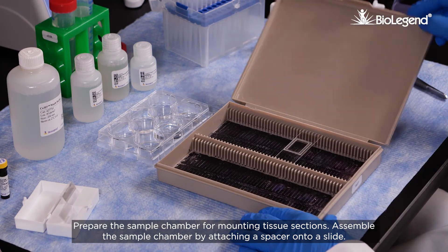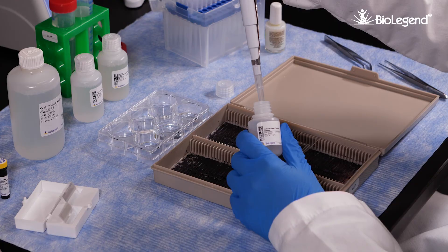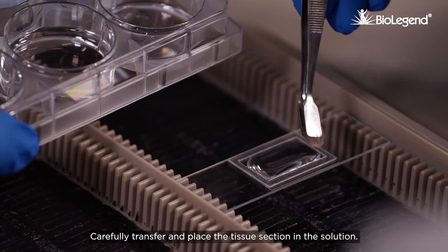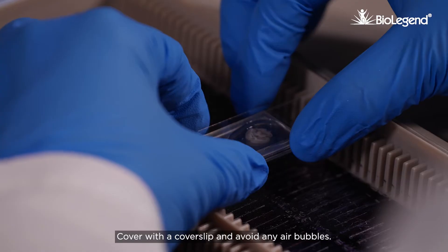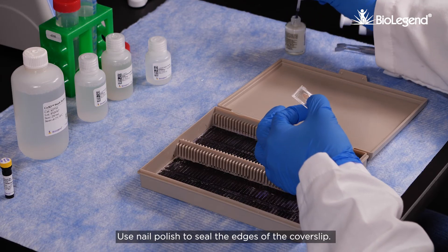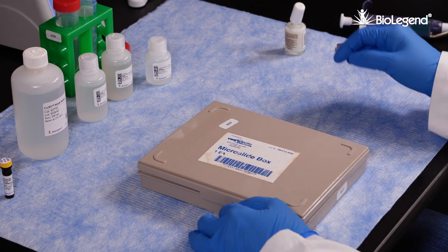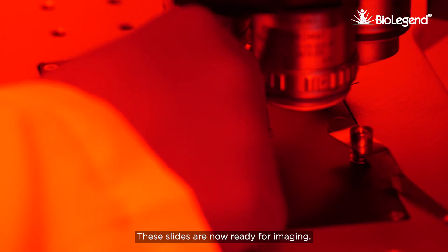Prepare the sample chamber for mounting tissue sections. Assemble the sample chamber by attaching a spacer onto a slide. Fill the space with C3D tissue clearing solution. Carefully transfer and place the tissue section in the solution. Cover with a cover slip and avoid any air bubbles. Use nail polish to seal the edges of the cover slip. Let the slides air dry for two hours. These slides are now ready for imaging.